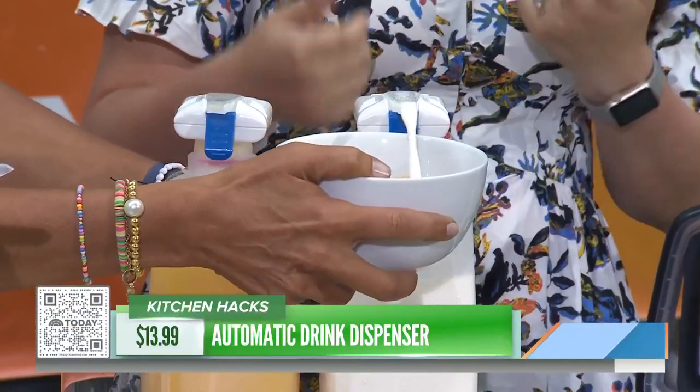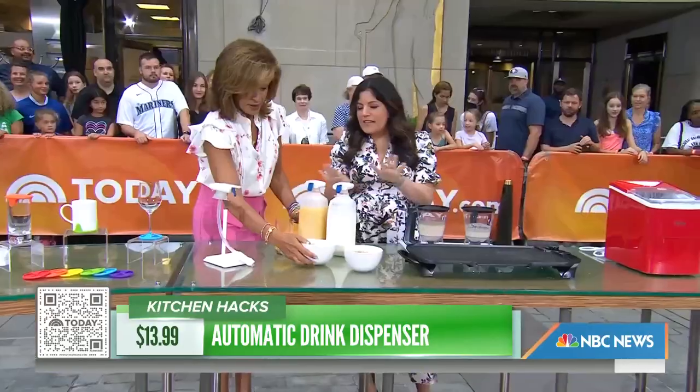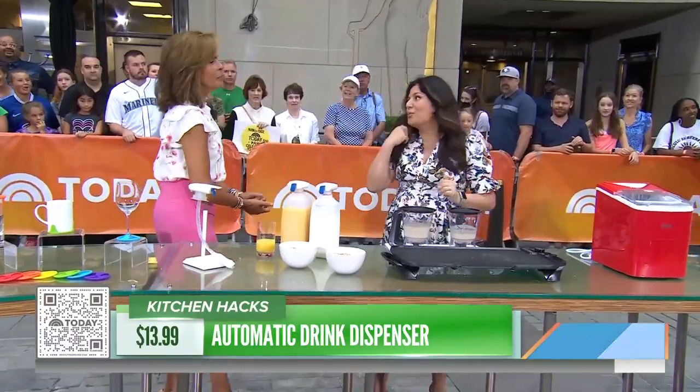It's also great if you have mobility issues or don't want to carry that big gallon of milk out. Less spills, less accidents. Super easy. Brilliant.